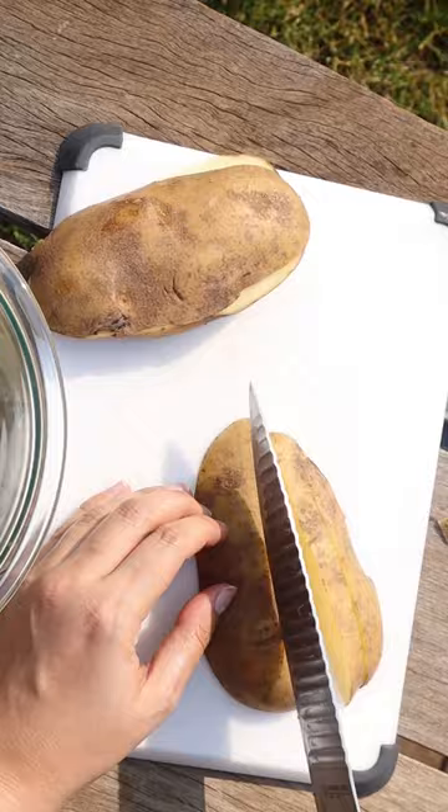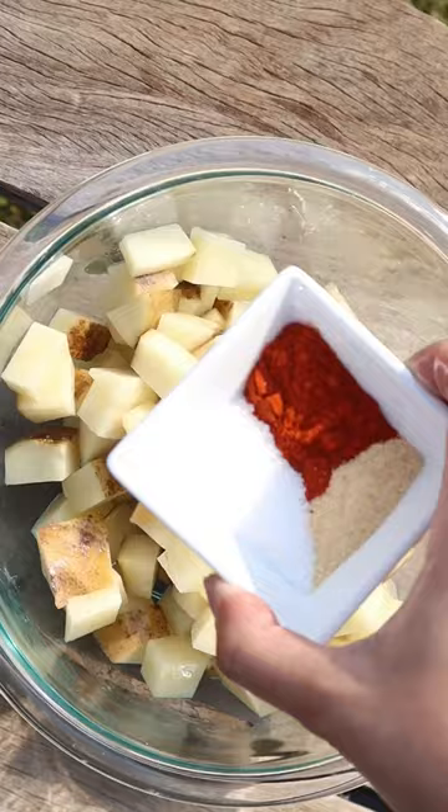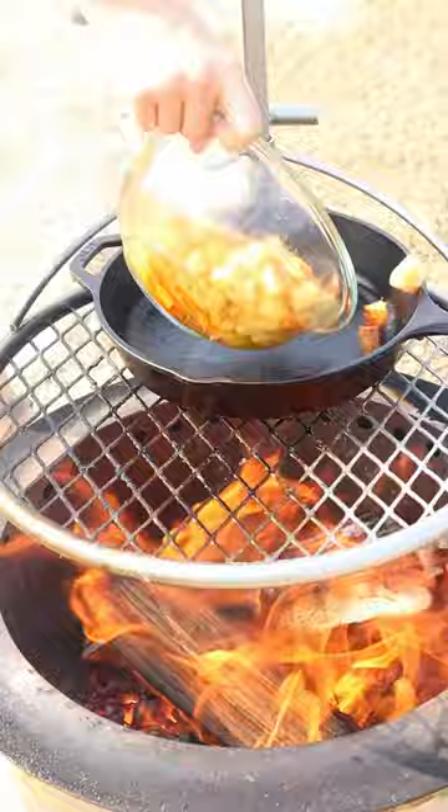First you'll dice up a large russet potato, add some duck fat, add some salt, paprika, and garlic powder. Then we're going to fry those potatoes in a cast iron skillet over the fire for 15 minutes.